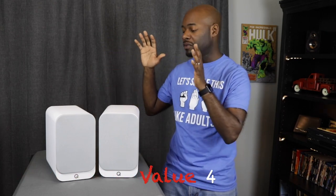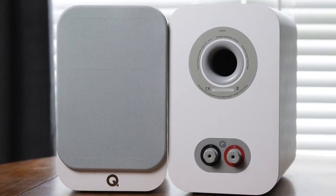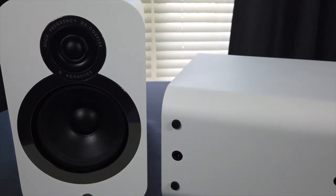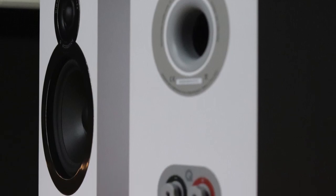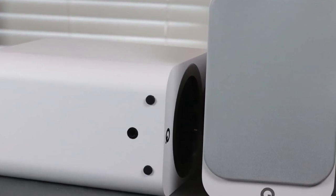For value, I give these a four out of five. At $315 a pair it's a good deal, but their little brother the 3010i offers pretty similar sound quality for less money. That's why I knocked the value rating down half a point compared to the 3010i's — you can get the same design language, same colors, in a slightly less expensive package. Overall though, I recommend the 3020i's from Q Acoustics.